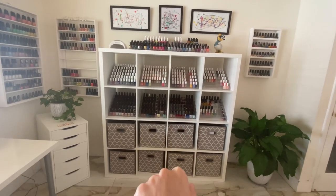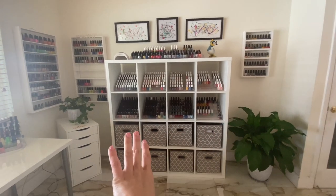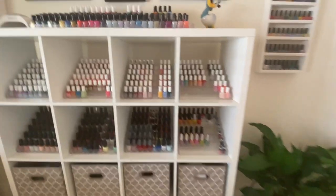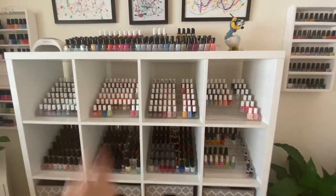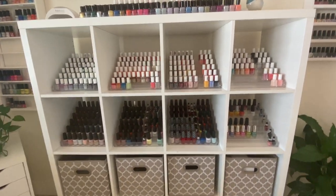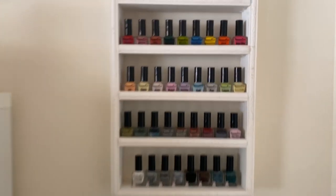This 4x4 unit from IKEA used to live in my kids' playroom, then moved to my son's room, and nobody was going to use it. So I took it and found a way to store polish in here — the shelves fit perfectly. I still have room to put some lights up top, because right now it's just natural light or I have to bring out my flash to see colors properly at night. During the day you can see them pretty well.